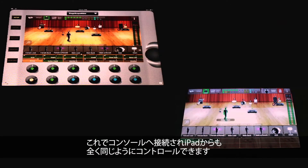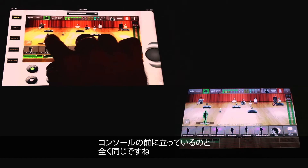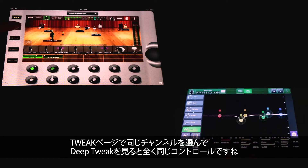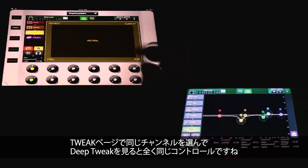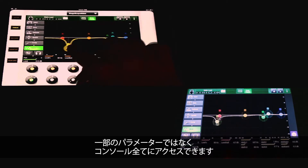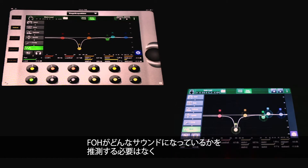I'm now connected to the console, and I have the exact same control over it from the iPad as I would standing right in front of the desk. There's no difference. If I select the same channel on the Tweak page, you can see that when I go to Deep Tweak, it is the exact same control — it's not just a small subset of parameters, it's the whole console. The only difference is you don't have to guess what it sounds like from front of house; you can go out there with your iPad and check it out for yourself.